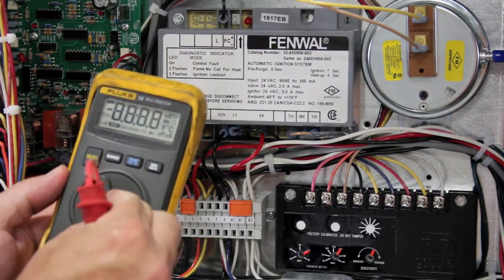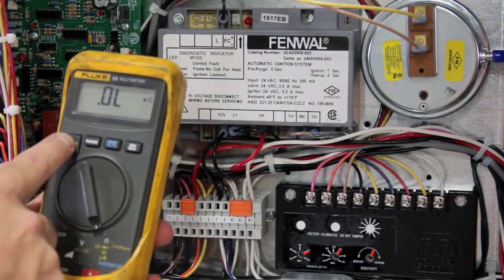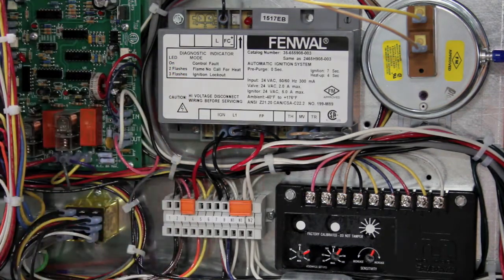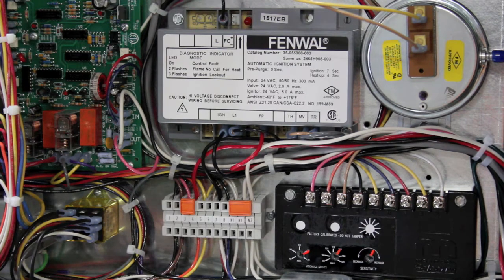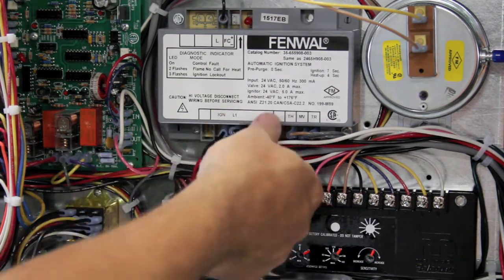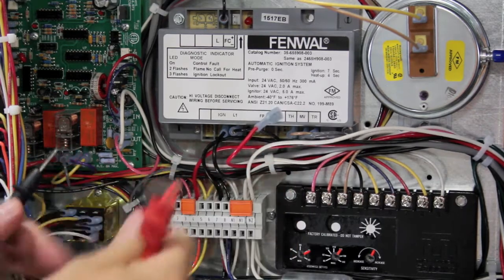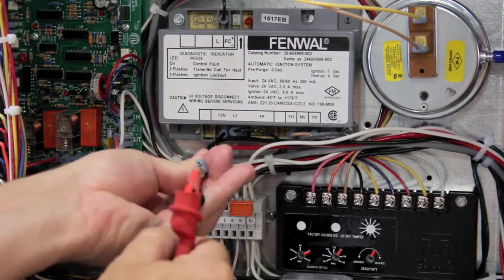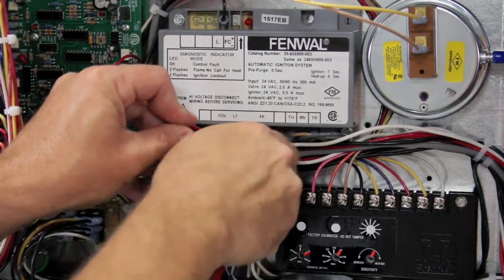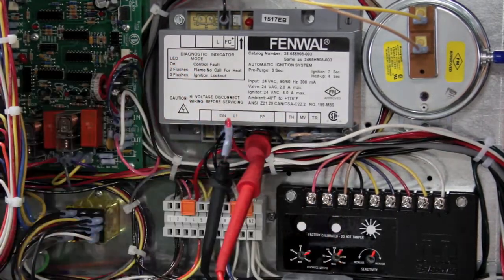Now connect your DC microamp meter to your flame safeguard. Verify your meter is on DC microamps. Remove the single red wire off the Fenwall flame safeguard relay — it will be marked FP. Take your black lead and attach to the push-on that was on the spade, and your red lead connect to the spade of the board.